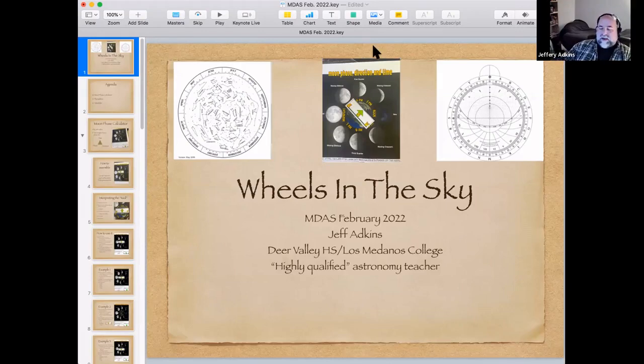My presentation tonight is about circles and wheels that you use to figure things out in the sky. I've got three of them set up for you, and the materials are downloadable on my website astronomyteacher.com. You can make these things yourself, just watch the presentation, or buy some. The idea is to make something to help you look at the sky and figure out how things move around. I'll make the case that there is a place for these analog devices in the world of digital astronomy.